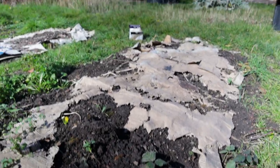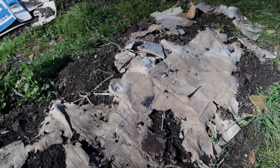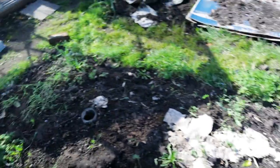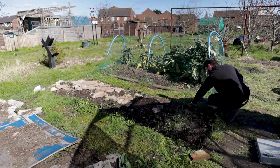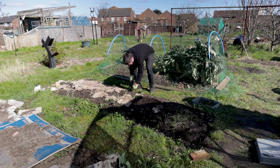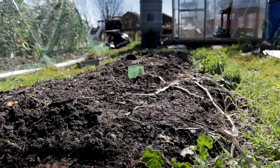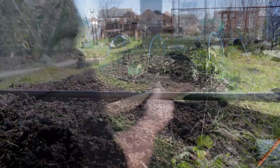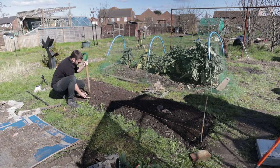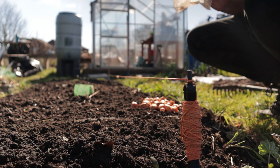I think next year I'll just use cardboard to be honest - it's done better than the plastic. You can see this one's actually started to break down a bit. So unfortunately I've got a bit of weeding to do before I can put anything in here. Let's get this weeded and then we'll start planting some onions. You can see me here just going through and spacing out 10 centimetres between each planned onion and I've got 30 centimetres between the rows.